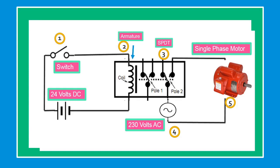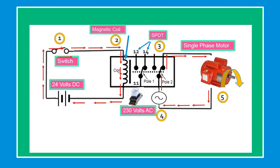What will happen if we close switch number 1? The current flows from the 24V supply battery through switch number 1, through the number 2 magnetic coil, energizing the magnetic relay.